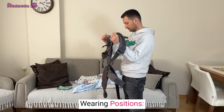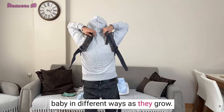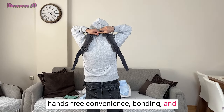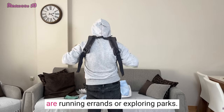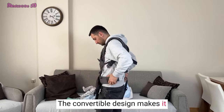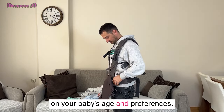This carrier offers various wearing positions, allowing you to carry your baby in different ways as they grow. It provides the opportunity for hands-free convenience, bonding, and developmental benefits, whether you are running errands or exploring parks. The convertible design makes it easy to switch between facing-in and facing-out positions, depending on your baby's age and preferences.